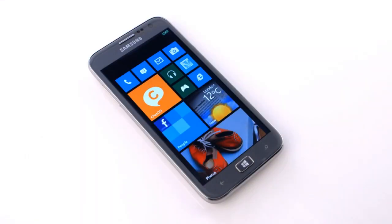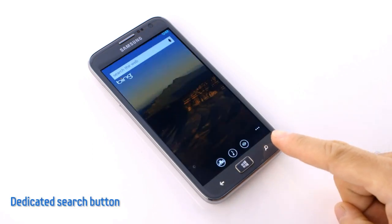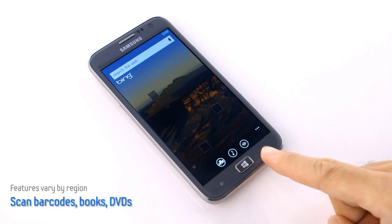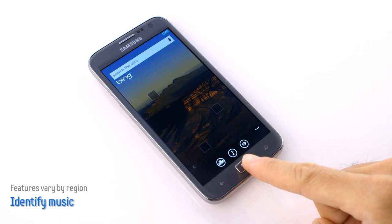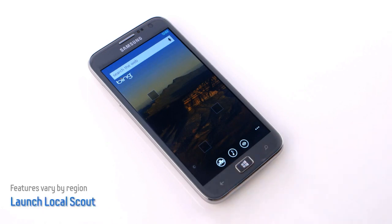Let's check out some unique Windows Phone features that make the Ativ S stand out. Since searching is one of the main ways that people use their smartphones, the Ativ S has a dedicated search button. I just click and I'm right into the search app, so I can easily find whatever I need. And by using these shortcuts at the bottom, I can scan barcodes, books, and DVDs, identify music that's playing, or find nearby locations. Very fast, very easy.